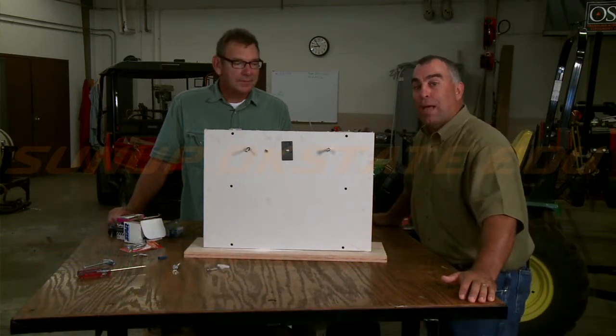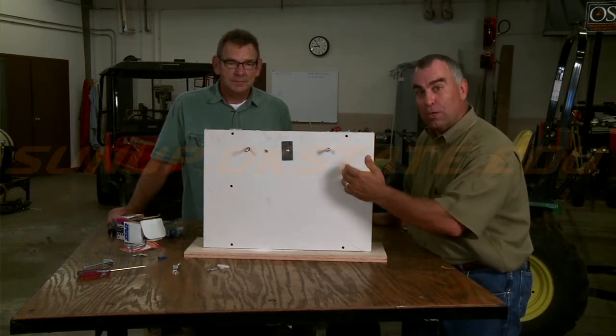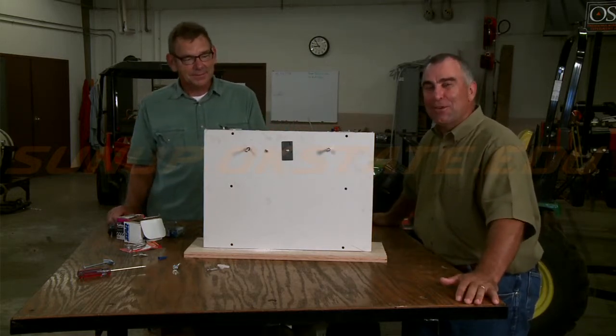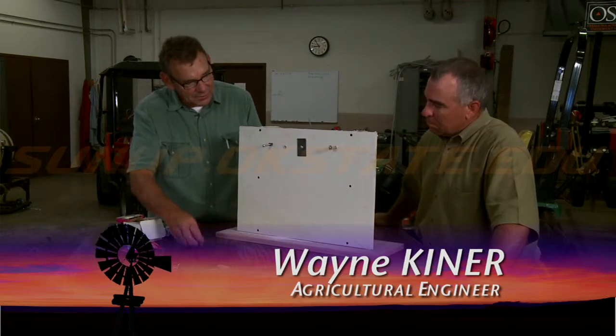Ideally, what I like to do in my house is try to find the stud and actually run a screw into the stud to hang something, but invariably that's the wrong place for whatever we want to hang, and so now we look at other options. There are numerous options when you go to your hardware store.